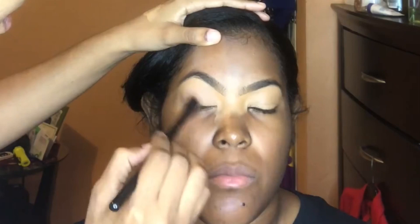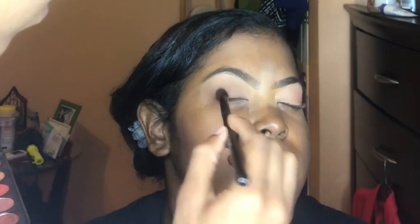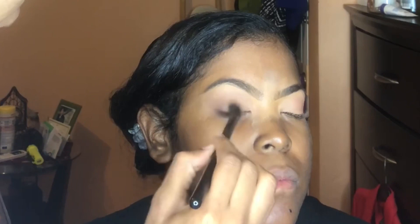Now I'm setting the concealer with some setting powder — you can use any setting powder or a base eyeshadow if you wish. Now I'm highlighting the brow bone. I'm going in at the outer crease of the eyes with some dark brown and really blending it in. I believe I was using the Morphe 35O palette — I don't have that palette anymore. I'm also cutting the crease here.